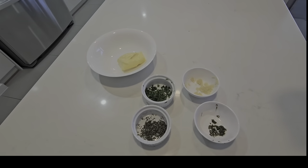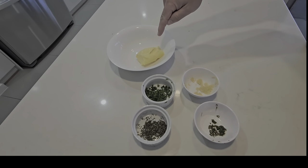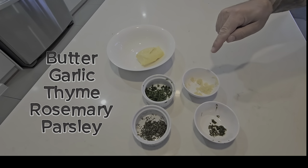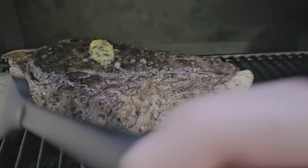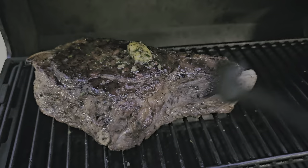Stage one completed — this goes in the fridge for 24 hours. While the steak is dry brining, I'm going to make up a bit of a compound butter. We're going to sear the steak on a really, really hot barbecue, then put it on indirect heat and slowly bring the internal temperature up. While we're doing that, I'm going to do a compound butter that I'll baste the steak with as it's cooking. We've got some butter, fresh garlic, a bit of thyme, some rosemary, and also some parsley. That should prevent the outside from drying out, as well as infusing a beautiful flavour through the steak with all these herbs and garlic.